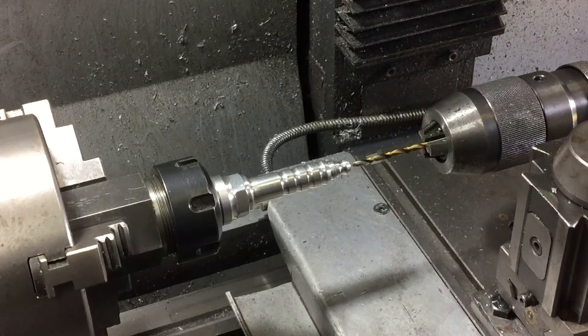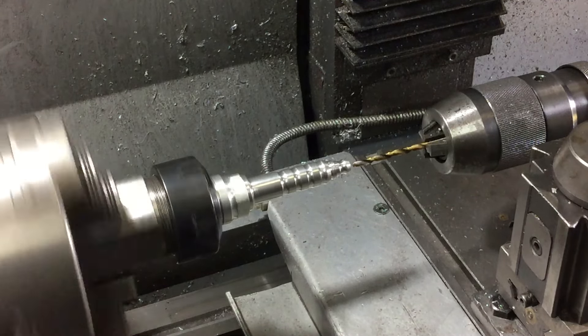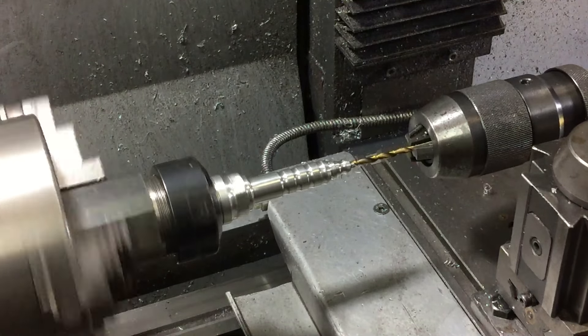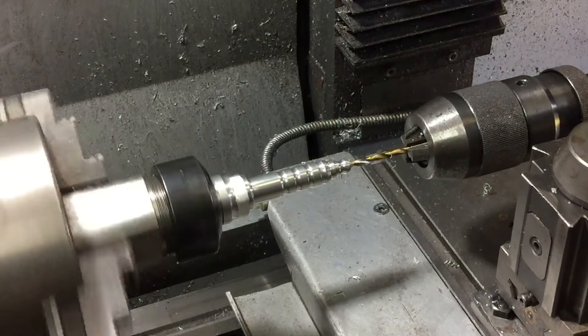I'm having the spark plug sitting up on end on the plinth and I forgot to do this operation before — that is drill this out and then tap it for an M4 thread.